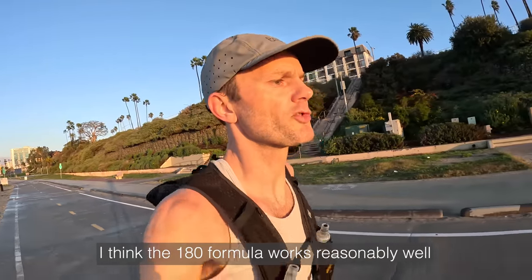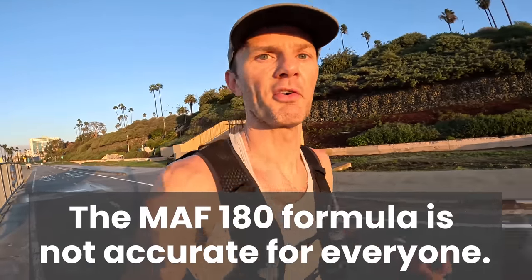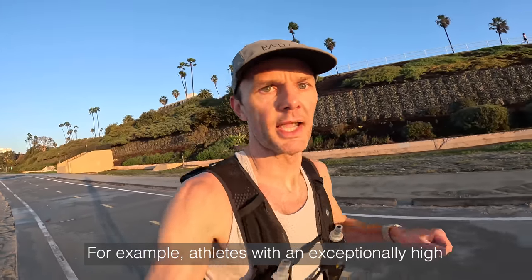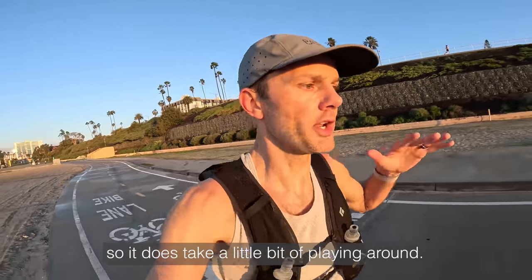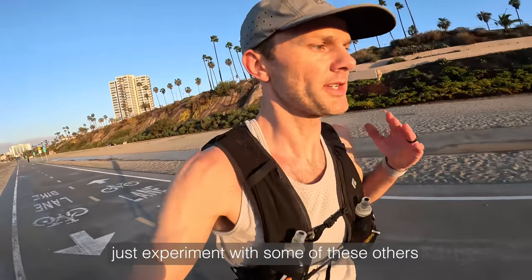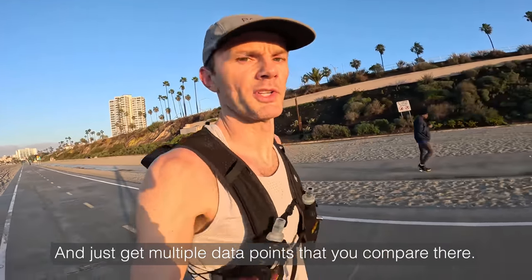I think the 180 formula works reasonably well as a ballpark training number for most athletes. That being said, one of the lessons learned was that the 180 formula is not accurate for everyone — some further personalization may be needed. For example, athletes with an exceptionally high max heart rate for their age, or who are over the age of 55 or 65, might have to increase their training zone. If it's not working for you, experiment with the breathing test, the resting and max heart rate test, or the blood lactate test in the lab.